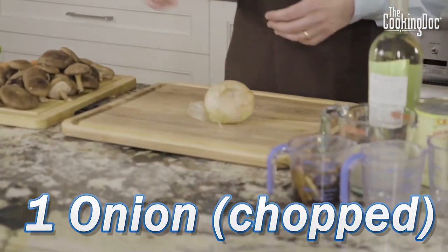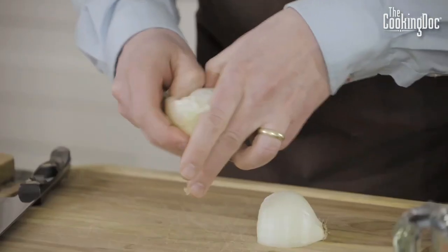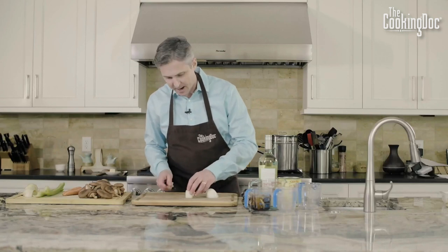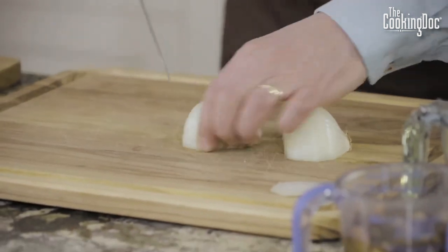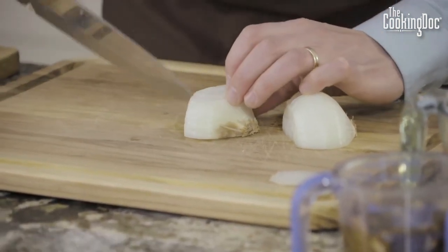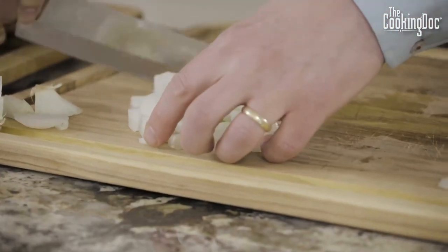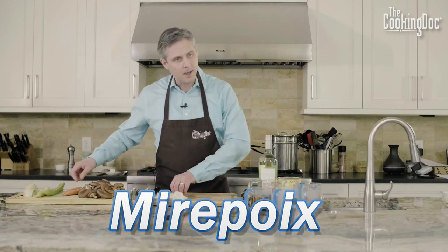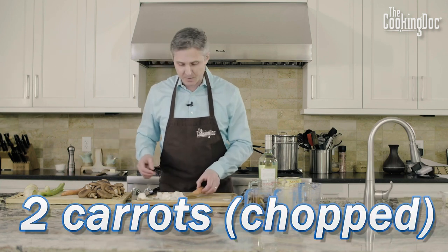We've got an onion and I'm going to chop one whole onion. We want our onion chopped into fairly similar pieces as the carrot and celery — a bunch of slices sideways, a bunch of slices lengthwise, then chop it. We're also going to prep some celery and carrots. It's kind of a traditional mirepoix, which gives a lot of depth of flavor to a recipe like this.